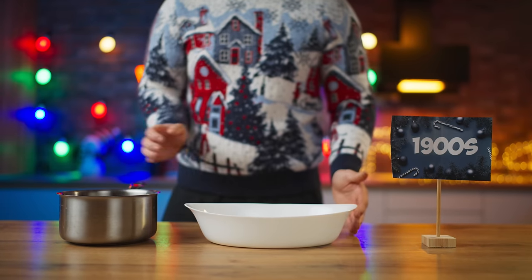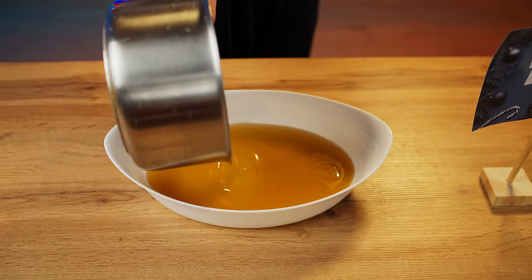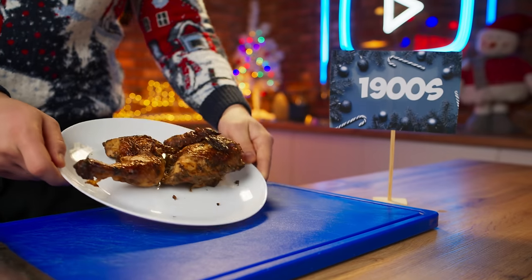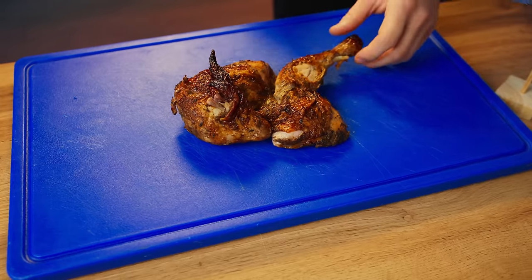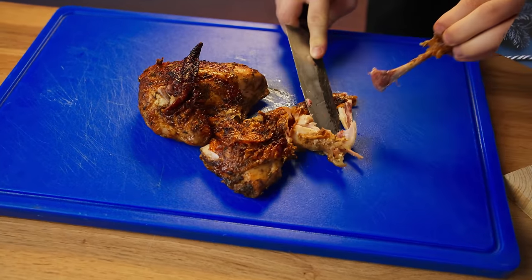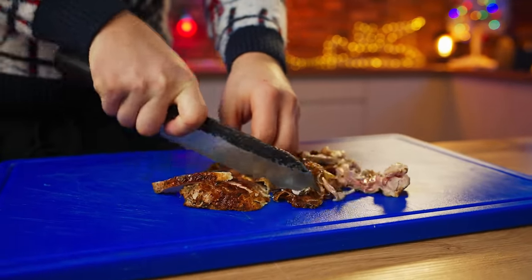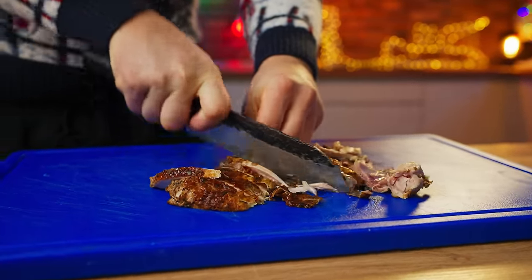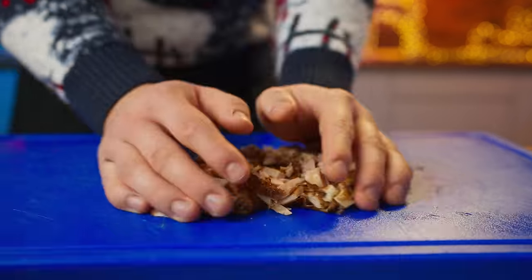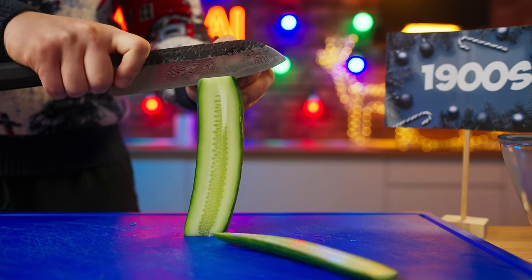Let's move on to the salads. A hundred years ago, the recipe for Olivier salad was completely different. First, pour concentrated beet broth into a baking tray and pop it into the fridge. The meat component in the Olivier was chicken — we removed the meat from the bones and cut it into smaller pieces. The cucumber used was not pickled, as it is now, but fresh.